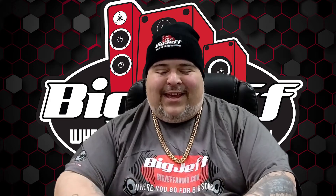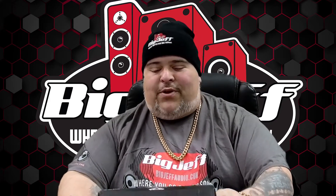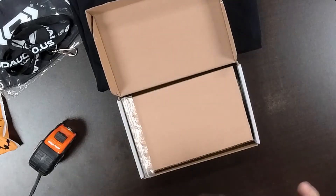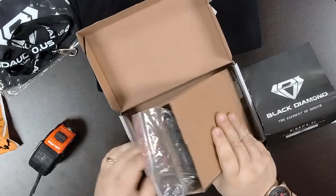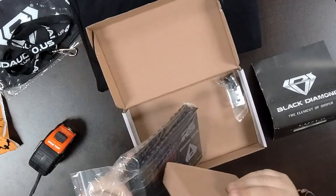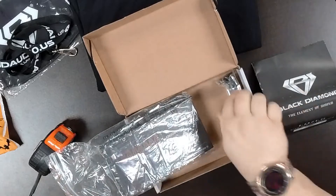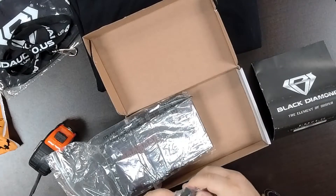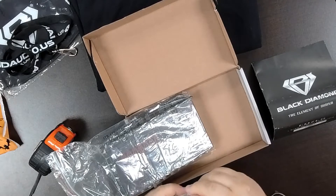Today we're going to talk about the DIA-EQ 7LS. Basically it is an EQ crossover. Let's open her up. You get a nice pamphlet which we're going to go over the specs. Inside here we are going to have our half DIN size.